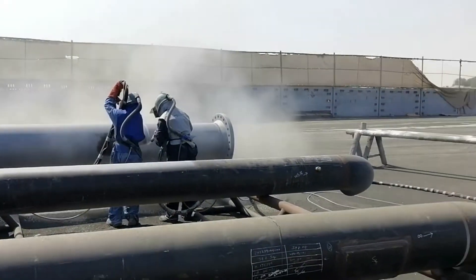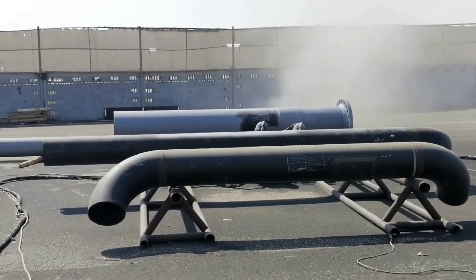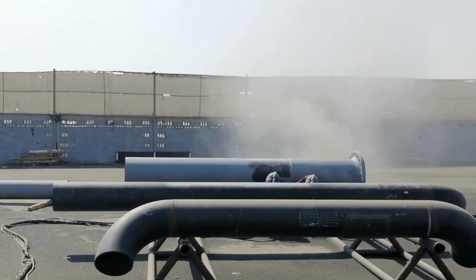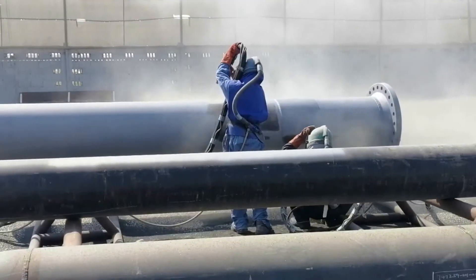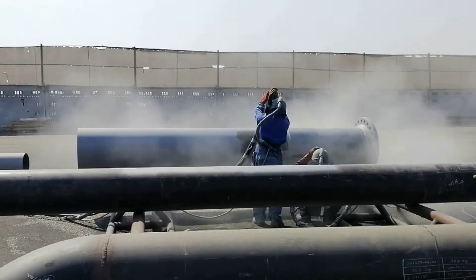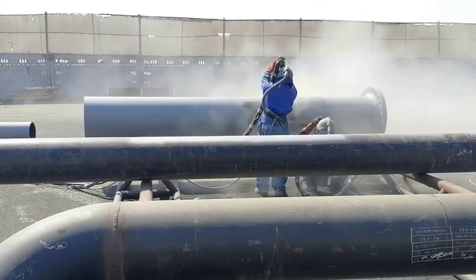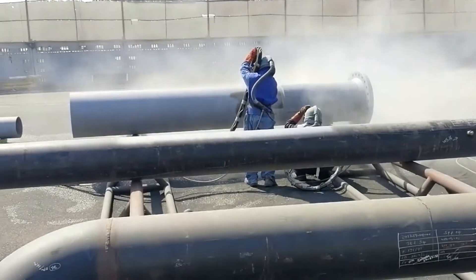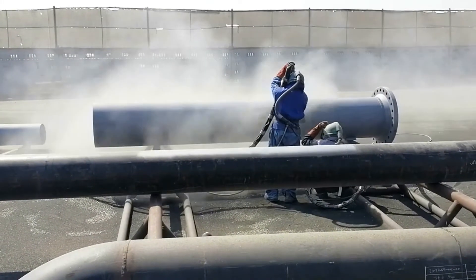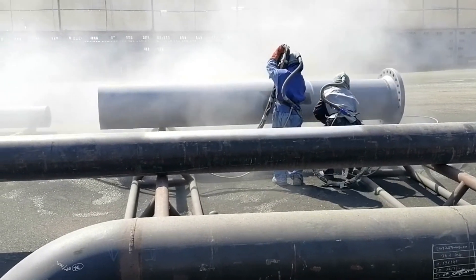Prior to abrasive blasting, surfaces shall be cleaned of moisture, oil, dust, grease, or other contaminations. An anchor profile of 50 to 75 microns is preferably required in all types of abrasive blasting. Profile measurement shall be taken using Testex tape or equal, as per ASTM D4417 Method C. Blasting with a 45-degree angle method will be carried out to reduce high anchor profile if observed.